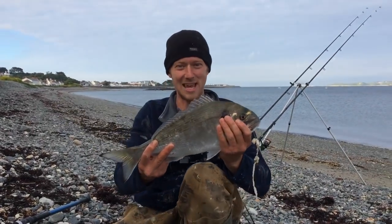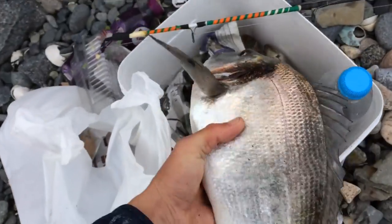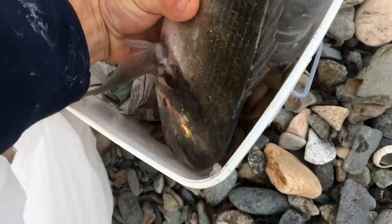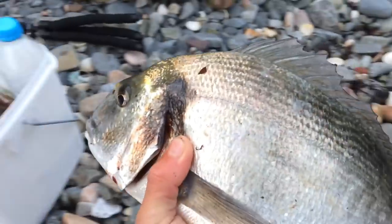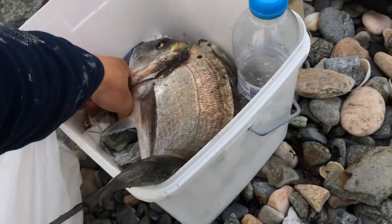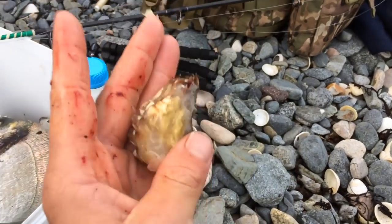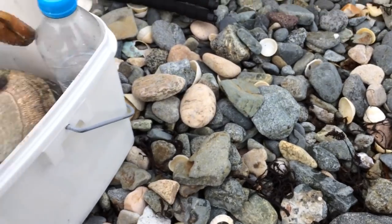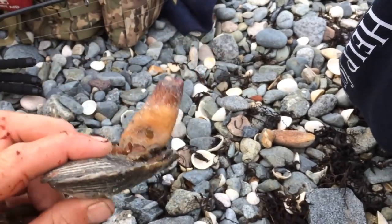Hell yeah, we've got tea! Absolutely chuffed with that — it's a lovely sized gilt head bream. Still wiggling a bit — give him one more bash. He's well and truly dead now. Hell yeah! I'm going to stick a peeler crab on and another gaper — that one fell to gaper clam. That's what I was saying about these: you tend to pick up the bigger fish with them because they're a bigger bait.